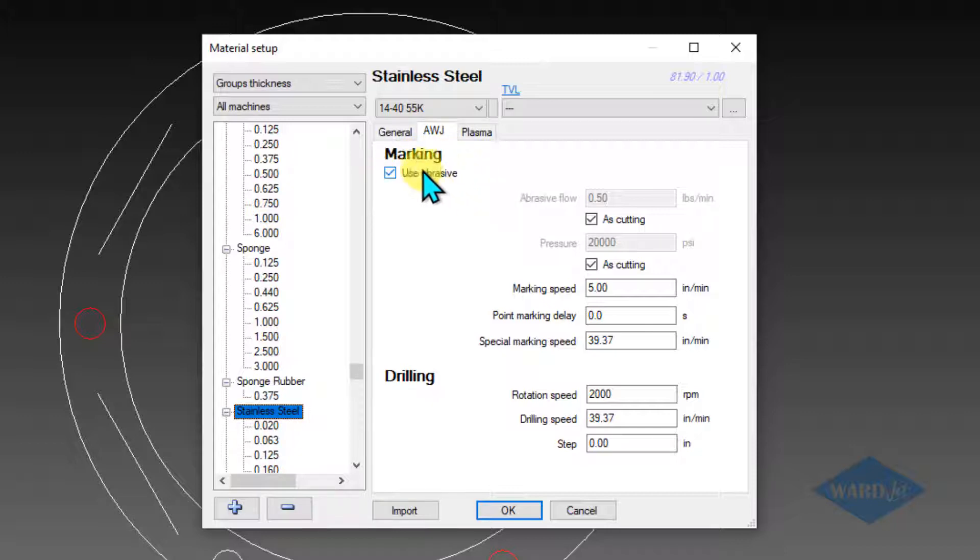First of all, you have this choice here whether you want to use abrasive or not. So if you want a very light mark, you can turn that off and just do water only. And if you use abrasive, then it'll be a bit deeper.